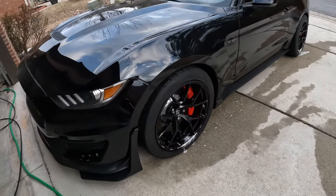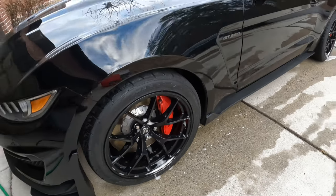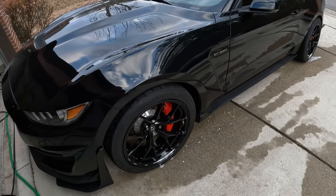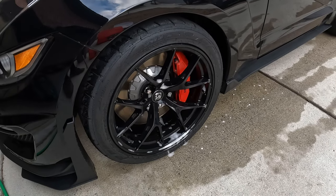Alright, now that we're done with scrubbing these wheels down, you can go ahead and just use the power washer again, wash them down and get all that product off, and then we can get to the body.